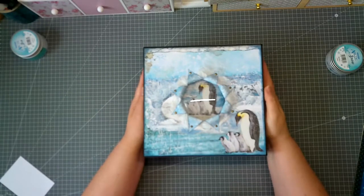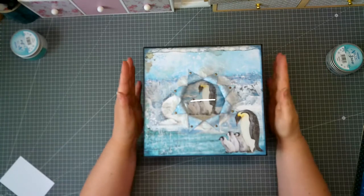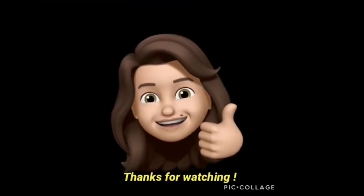There is a tutorial for this one and I hope you like it. Be my guest on the next journey for the next project. See you there. Bye bye!